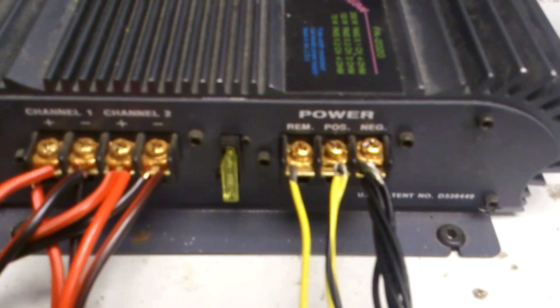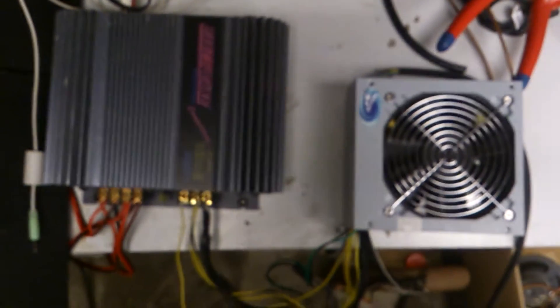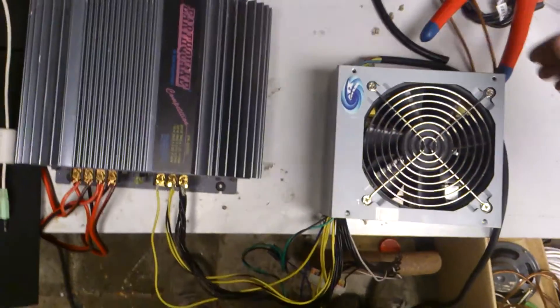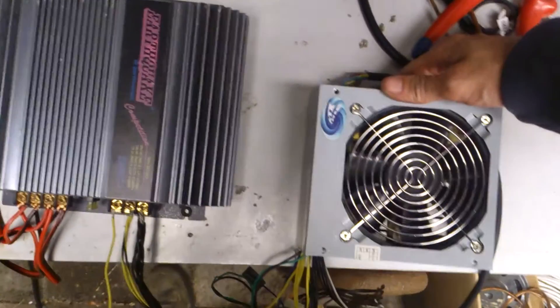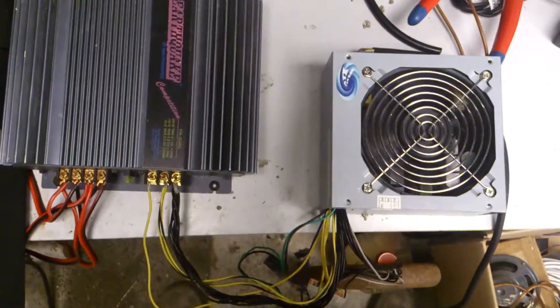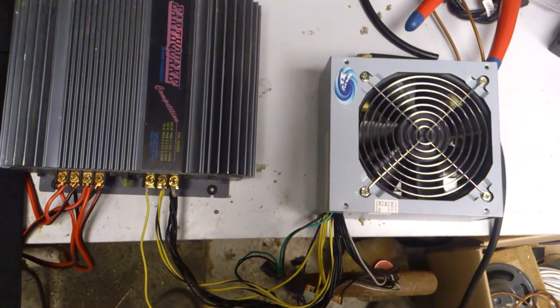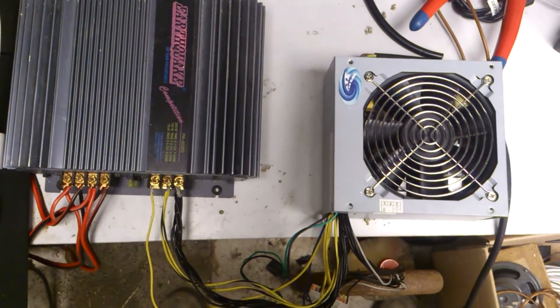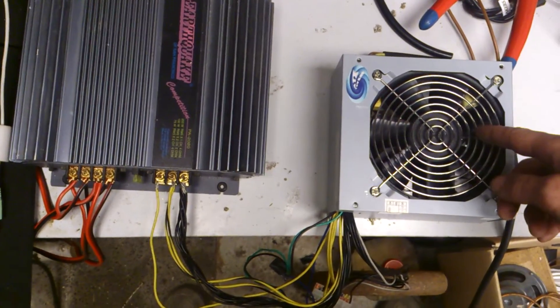12 volt positive on the remote. I'll show you what will happen when I turn the power on. I hit the button and it will turn off right away. After I turn it back on, you can hear a little bit of sound.